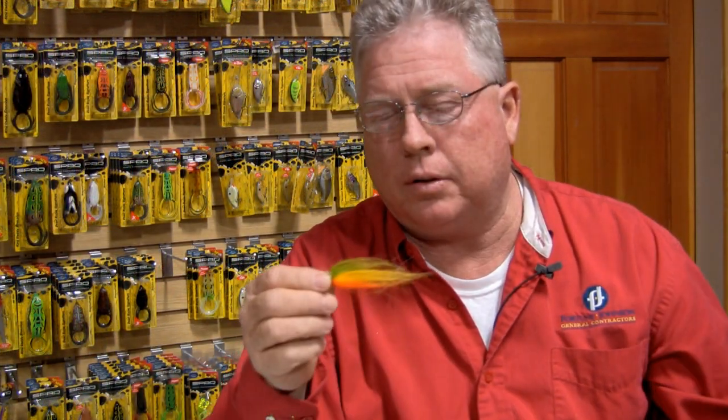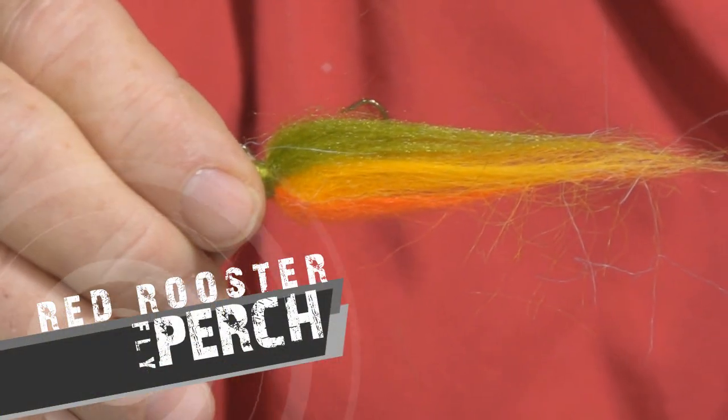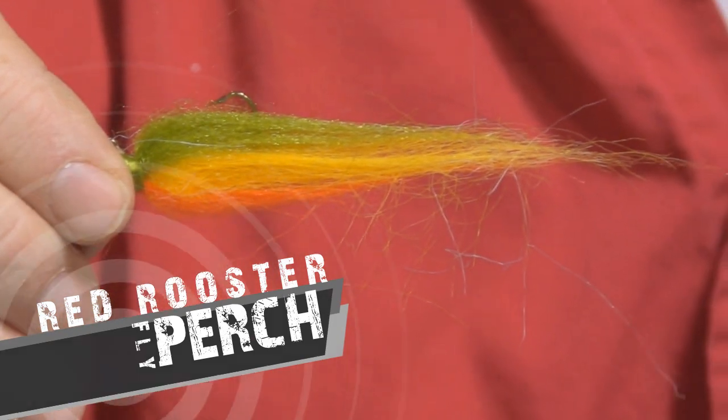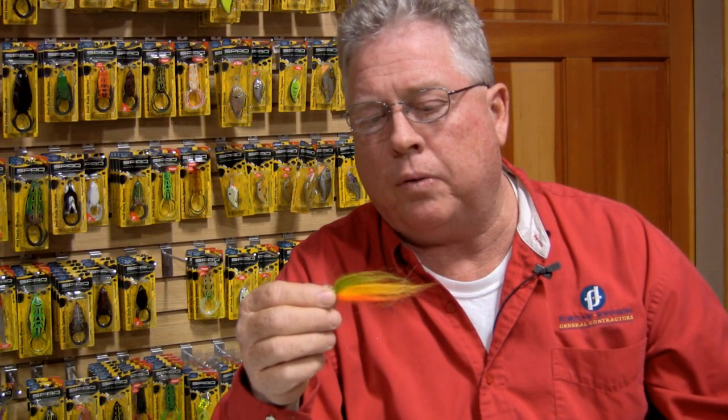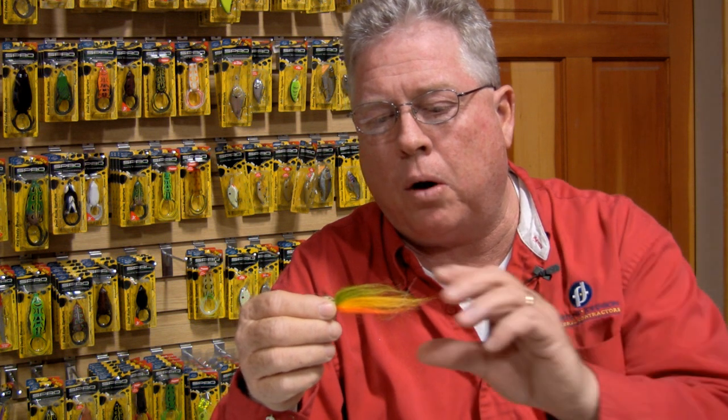One I want to show you is one that Craig Miller helped me develop. We're calling this the Perch Color. Craig came up with this color and this is what we tied, and it seems to be doing really well. We've had a lot of stained water this year and this particular fly really works well in stained water.